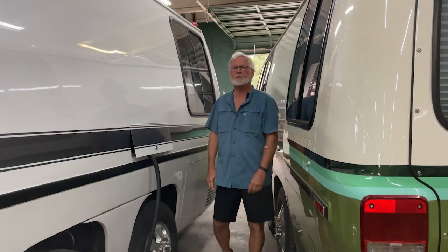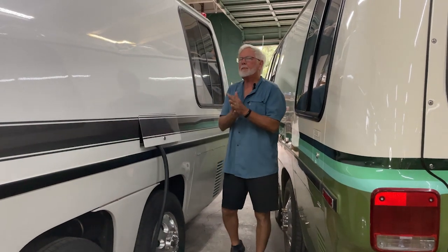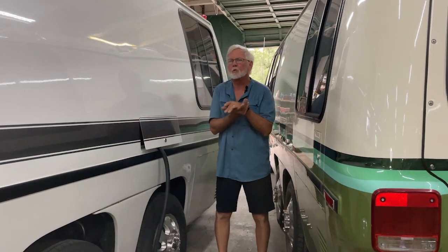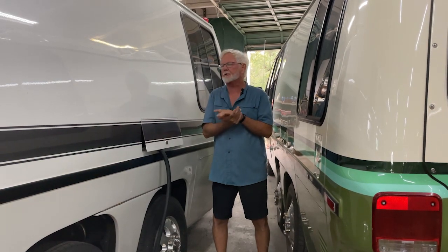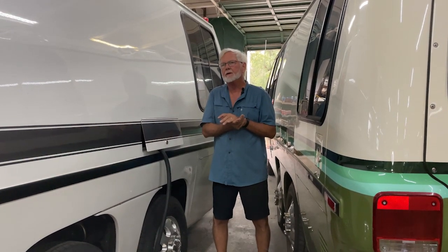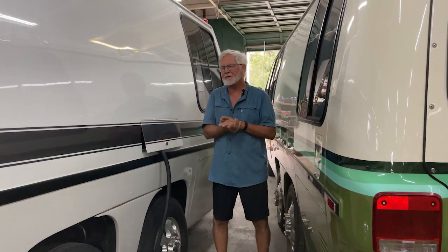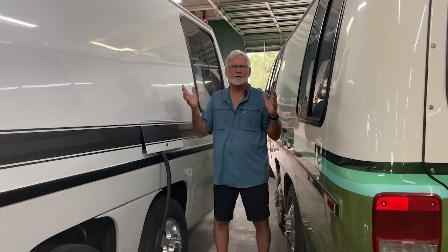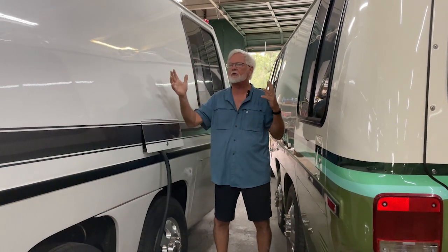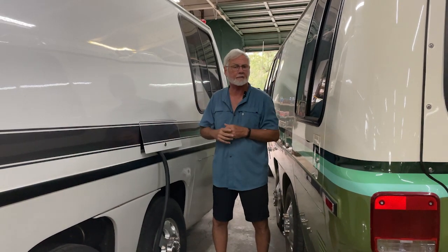Hey guys, it's Jim Bounds at Co-Op Motor Works and Motorhome Rehab Ranch on Patreon. You ever been in a situation where you're watching Facebook or something, and somebody asks a really good electrical question — something basic — and by the time these guys finish with it, you're trying to build a nitrogen rocket or something. It just gets so complicated and convoluted, and all you wanted to know was how to plug the thing in.